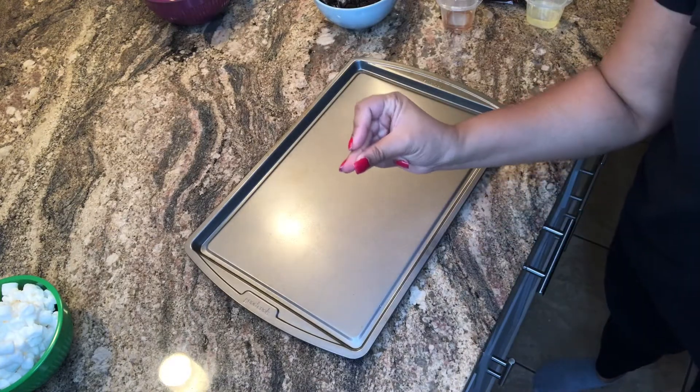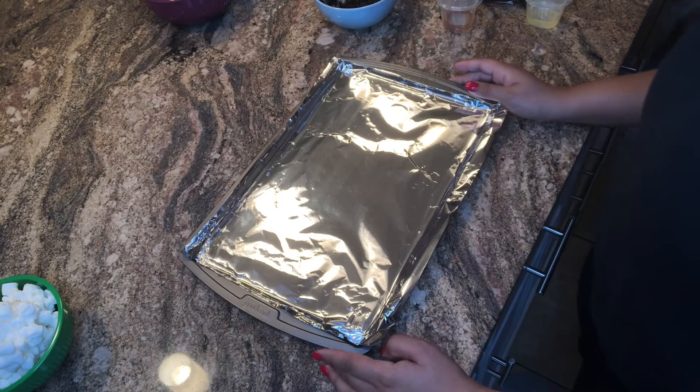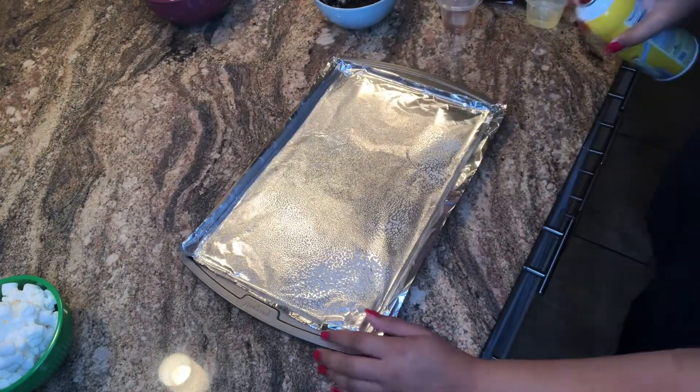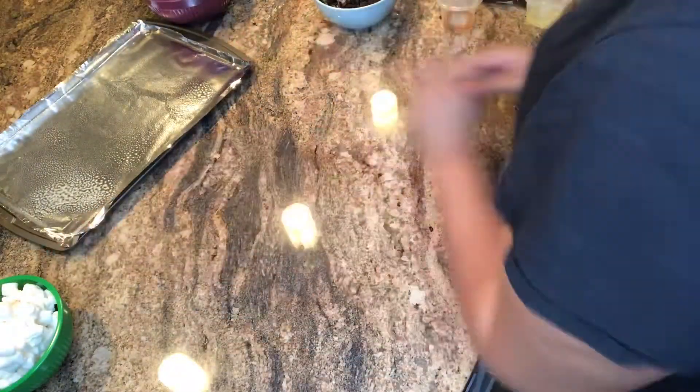You're going to need a pan covered with foil, wax, or parchment paper — I have foil so that's what we're going to use. Go ahead and spray the foil down with non-stick butter spray, make sure it gets all covered up, and then set it aside because you don't need it at this moment.